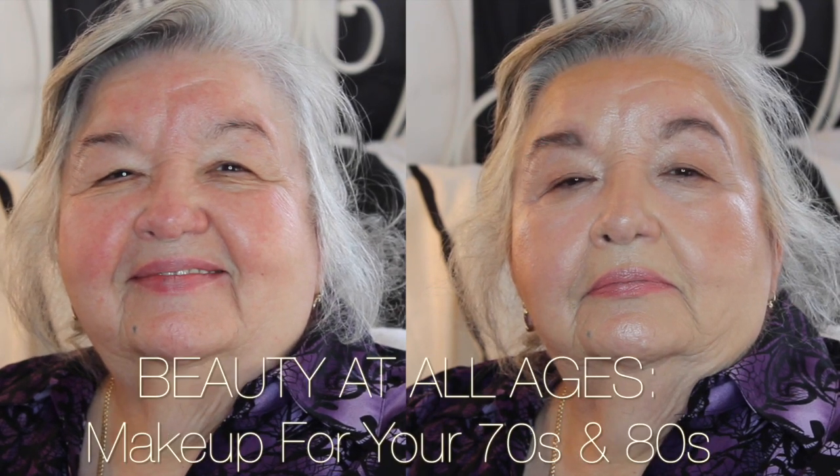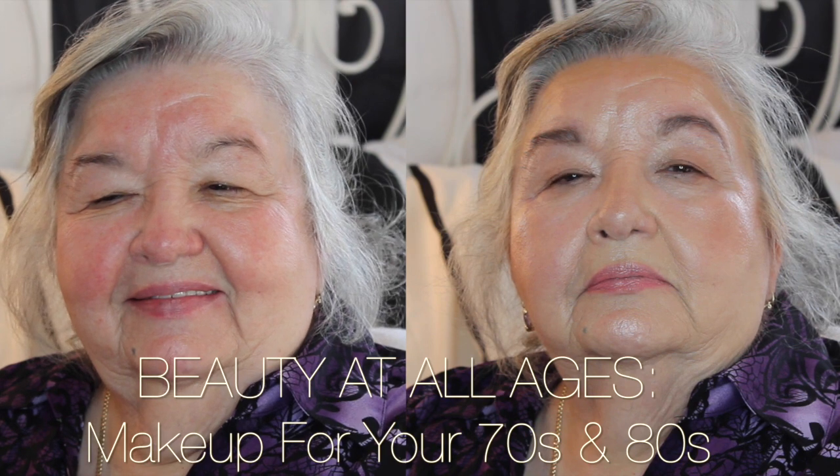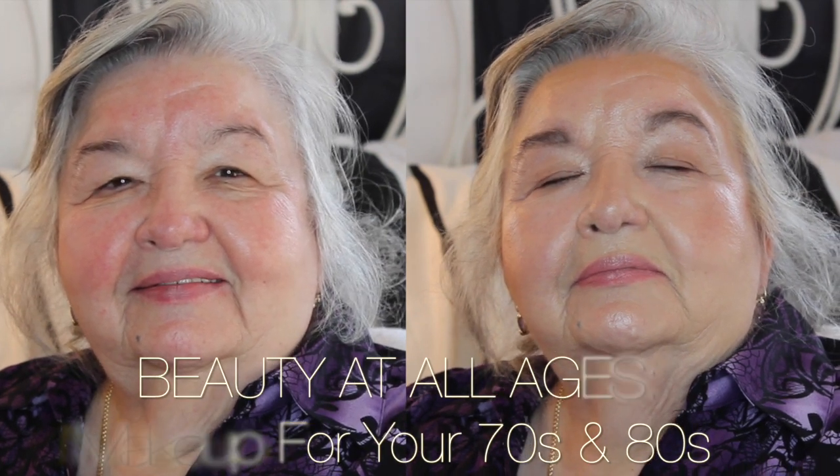Hi ladies! Today's video is going to be a makeup tutorial for women in their 70s or 80s, done on my gorgeous grandmother as my model. So let's just jump right into the look.